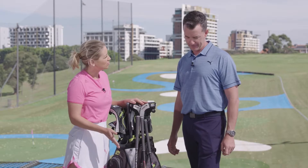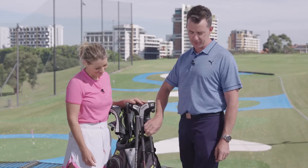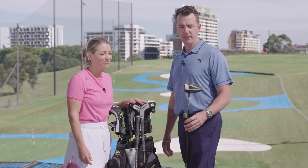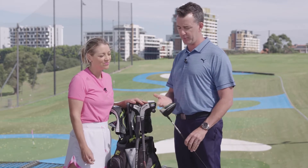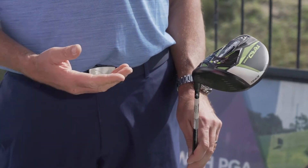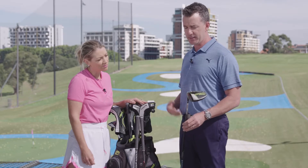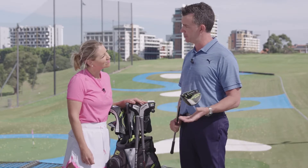So, Matt, we've got three different driver models here. Can you tell us a little bit about each one? Yeah, absolutely. We've got three models across the RadSpeed driver family. We have the standard RadSpeed, which is a front and back weighting. It comes with a mat crown, and we have two different head options — 9 degree and 10 and a half. Obviously, that is adjustable plus or minus 1.5 degrees.